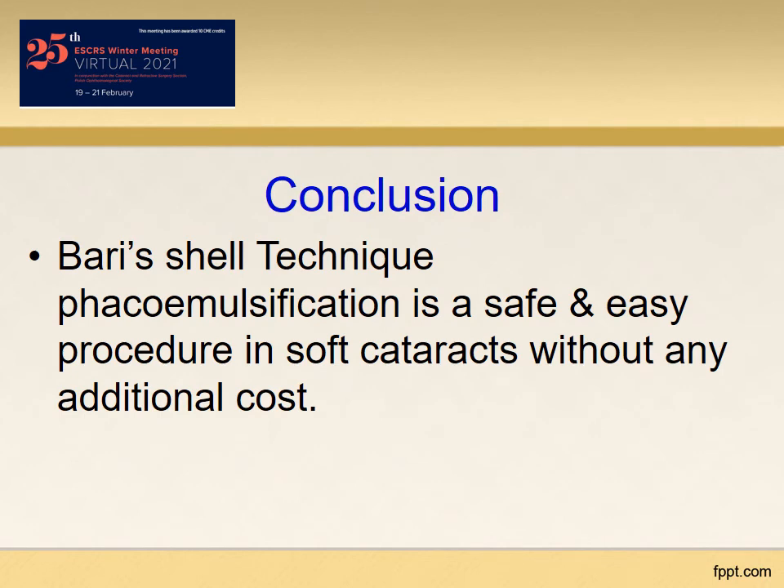So in conclusion, we can say the body shell technique FACO emulsification is a safe and easy procedure in soft cataracts without any additional cost.